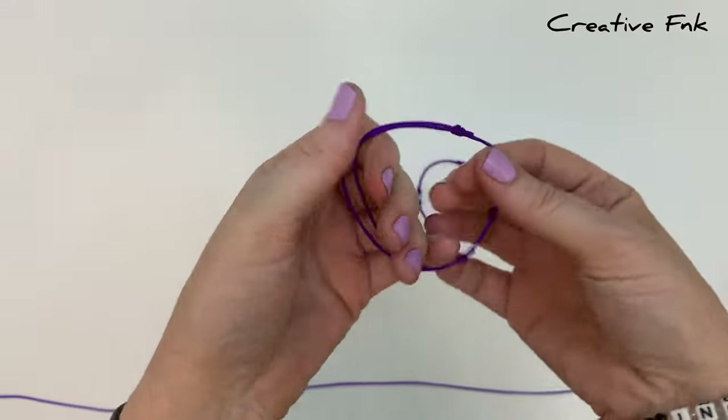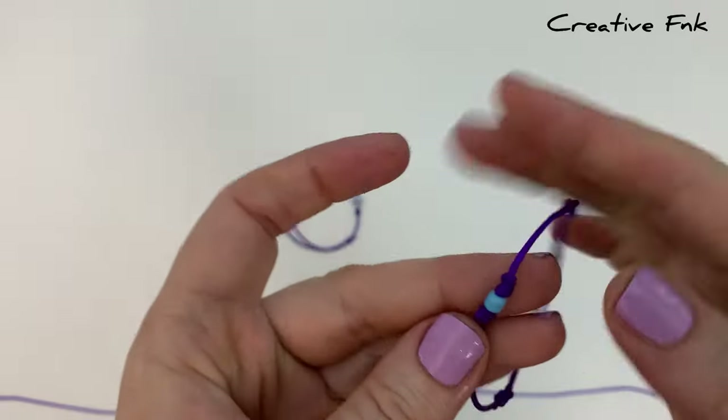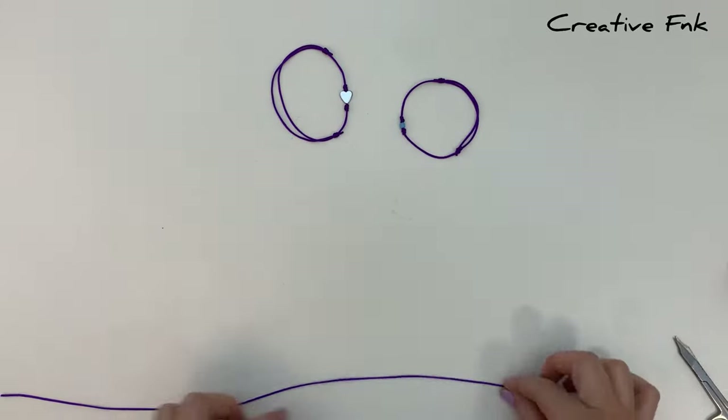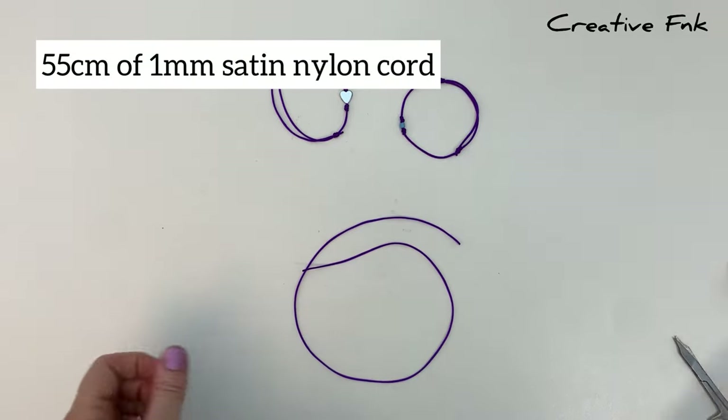The little bead in the center is secured with a barrel knot on each side to hold it in place. We're going to use one of these little blue seed beads today, but you could use whatever type of bead you like, as long as it's got a hole big enough for your thread.